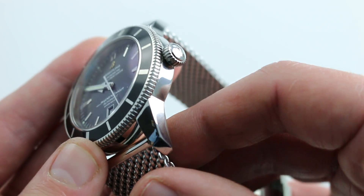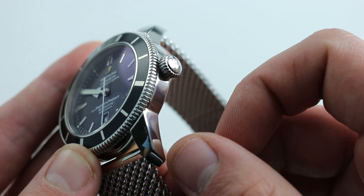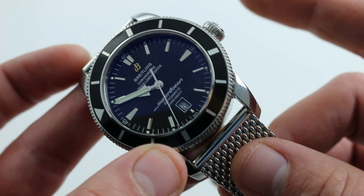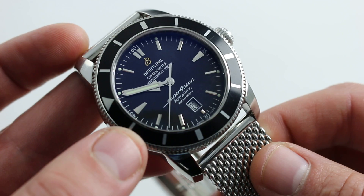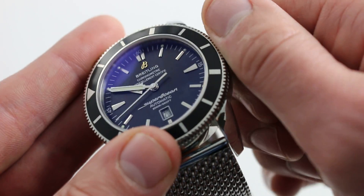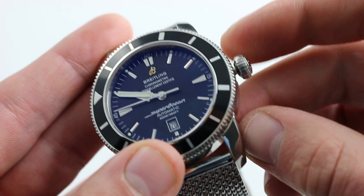Now, the watch does not feature crown guards because, historically, crown guards were a no-go. You won't miss them. I find that when you consider the position of the watch on the wrist, if you're actually striking the crown hard enough to damage something, you've probably already lost a couple of fingers, so I don't see that as a design detriment. I actually see it as an advantage because it's far easier to gain purchase of the crown without the crown guards.